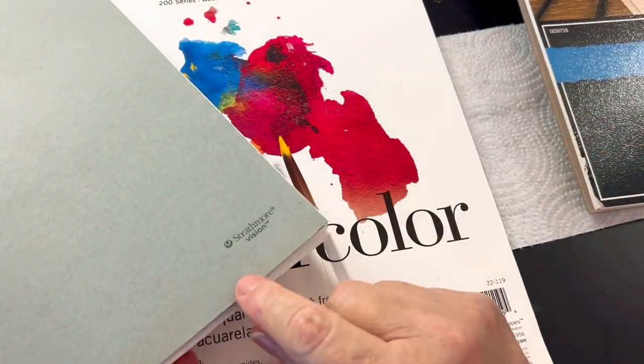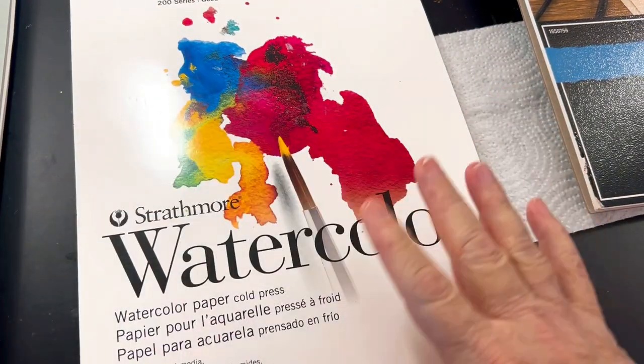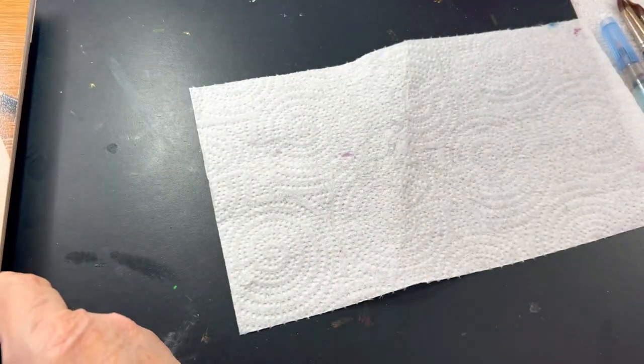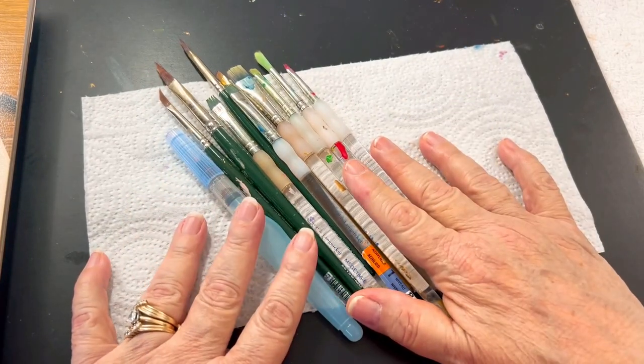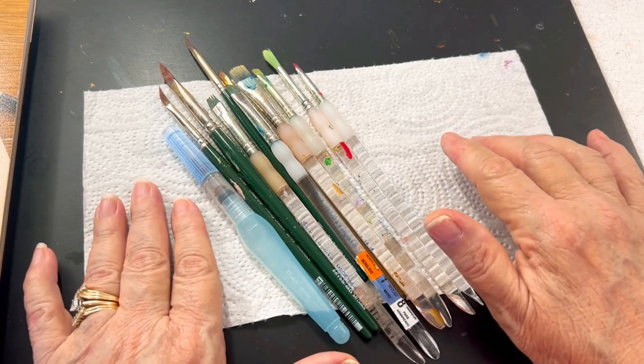That's the Strathmore Vision sketchbook, and what you can do — which I haven't done — is actually paint the outside cover yourself, or letter on it, or whatever. Maybe we'll do that in this course. So these are the things that you can buy. If you already have supplies on hand, please don't feel it necessary to go out and buy any of those supplies. If you have any questions about supplies, let me know. Thank you — next episode, we're going to start painting!